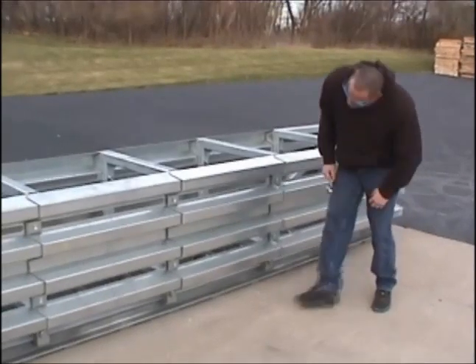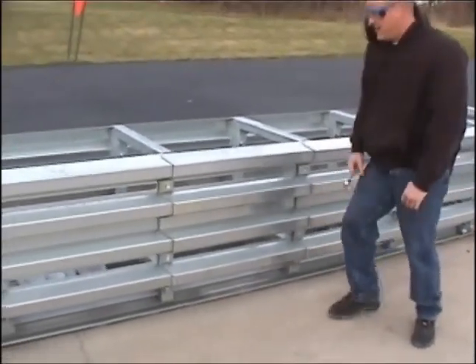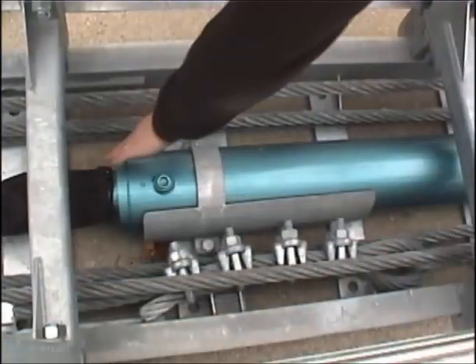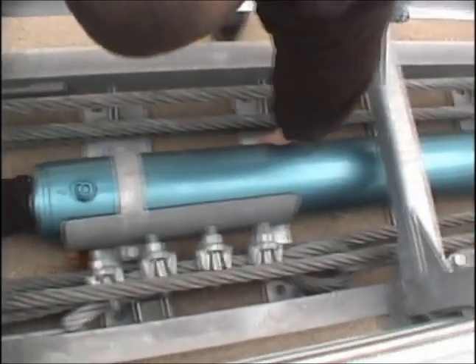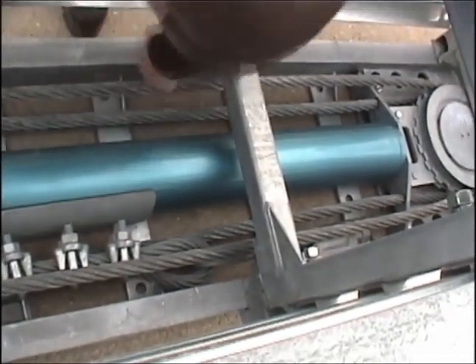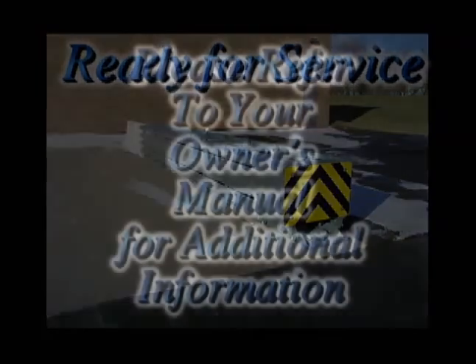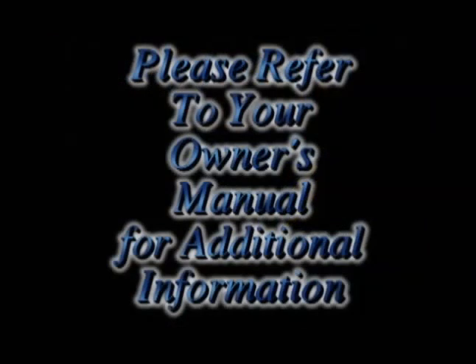Inspect all of the anchor bolts, side panels, and other parts for damage. Inspect the cylinder for any dents or signs of damage. Once you have completed a thorough final inspection, you are now done with your repair and the unit is ready to be put back into service. Please refer to your owner's manual for additional information.